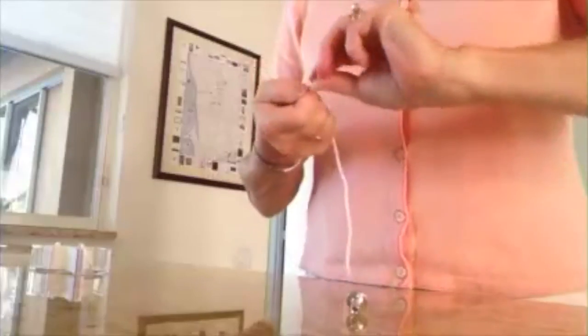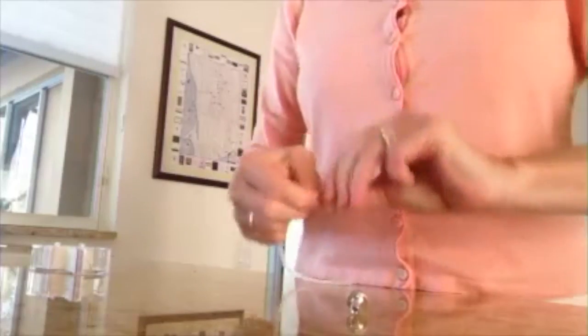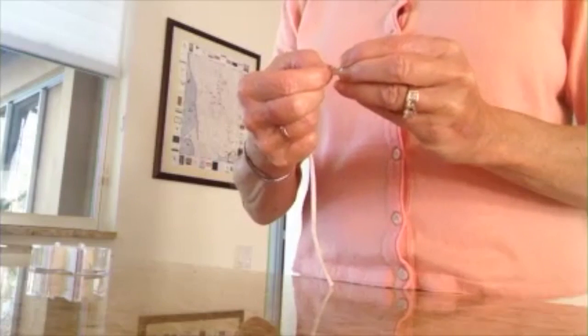Next, what you want to do is twist the top of the tape to make it as thin as possible. This will allow for easy threading in the metal wick collar.